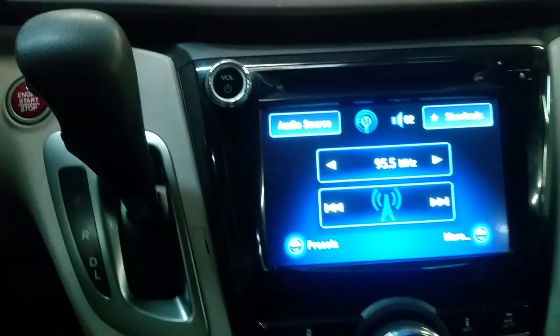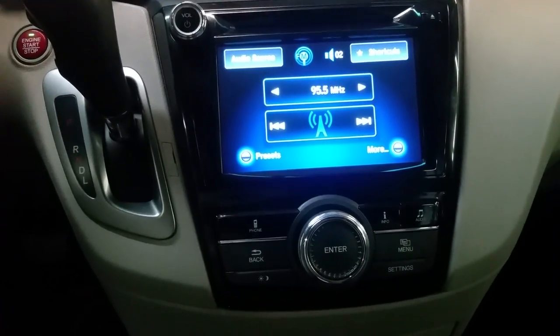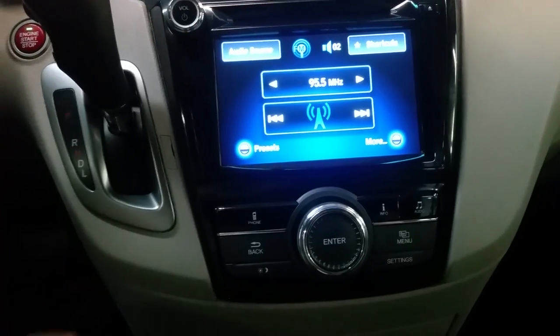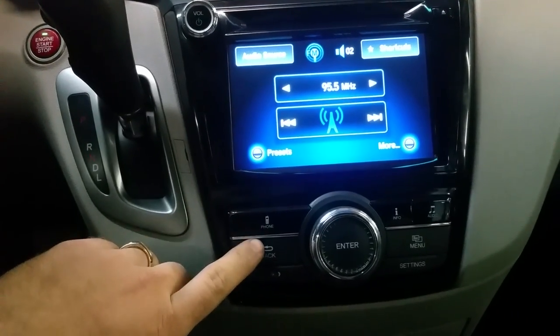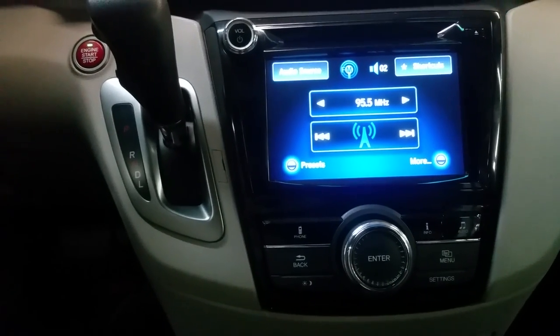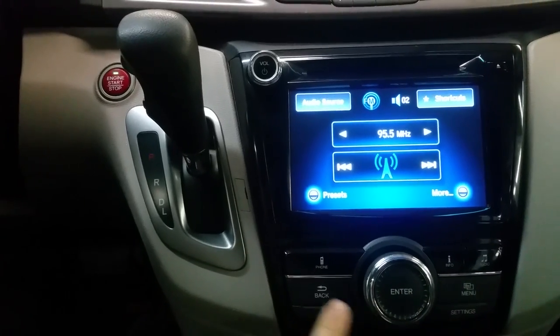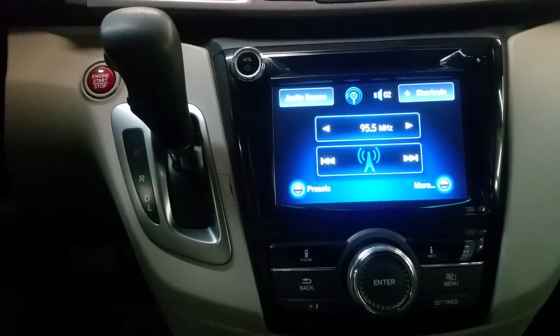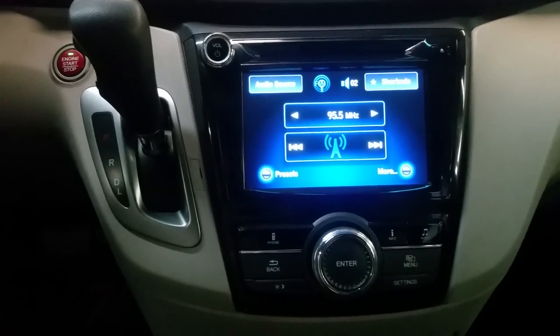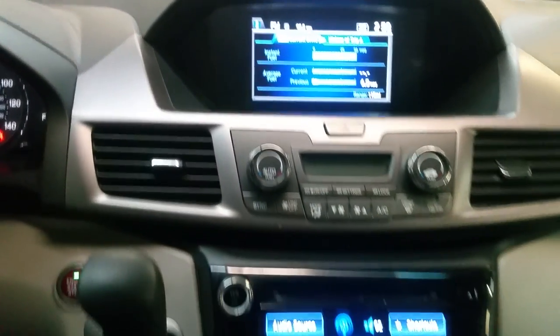All we are going to use are these buttons on the bottom here. I am going to show you for an EXL model that has navigation — it is going to say navigation, back, and menu button. But for vehicles that don't have navigation it is going to be audio, menu, and cancel button. I will press those three buttons at the same time and I will get a diagnostic screen come up on my upper display.